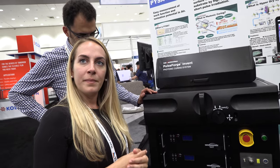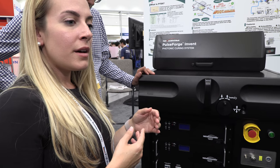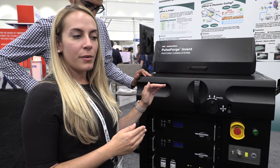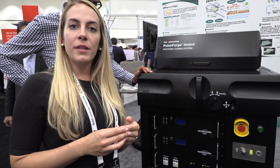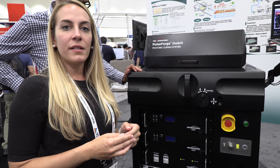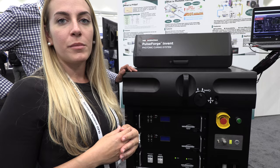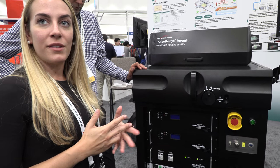It's actually very similar to the PulseForge 1200 and 1300, but it starts out at the PulseForge 1200 level. So if you're working with conductive silver-based inks on low-temperature substrates, then the base configuration would be well-fitting for meeting those needs.